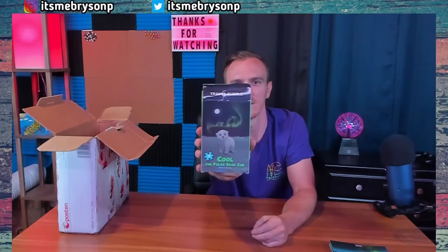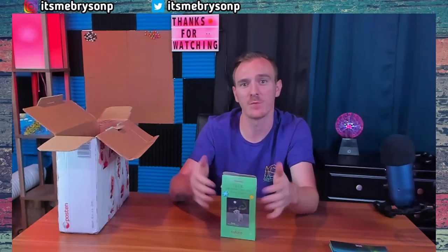We got a 48-piece Polar Bear Cub travel puzzle. I'm going to give this to my kids because they absolutely love puzzles. This is something neat that I can tell them was sent from Norway just for them. That's awesome, thank you.